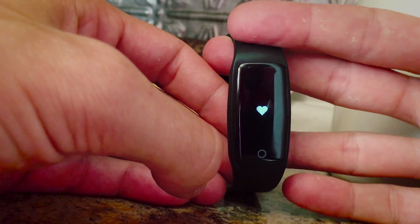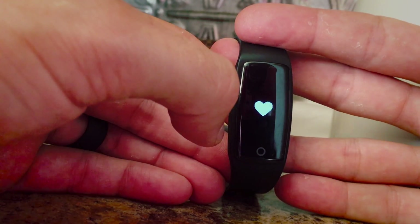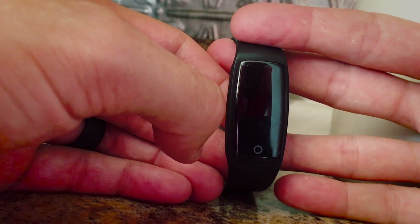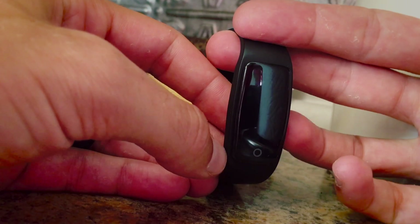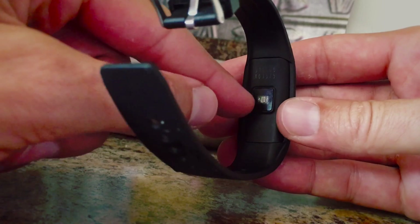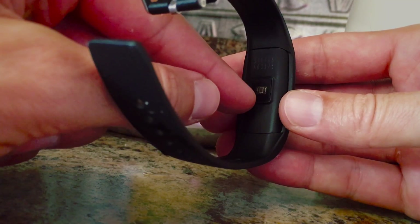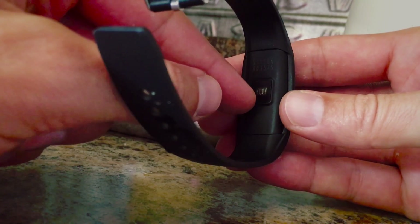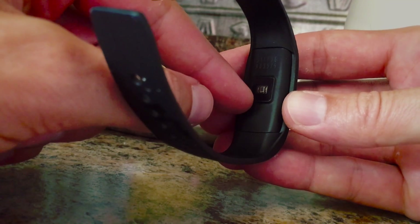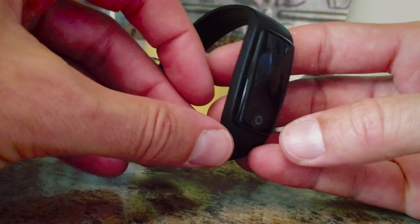Now I actually saw some reviews that said the heart rate doesn't work. Well, what you have to do is actually open up the app. And then once the app is open, you click on the little heart rate monitor symbol in the app. And then at that point, a little green light will turn on on the back — very similar to a Fitbit. And yes, the heart rate is dead on. I actually tested it side by side and it was identical to my Apple Watch, which is arguably five times the price of this thing.